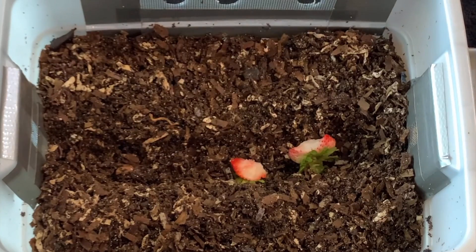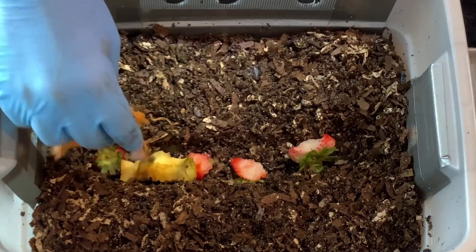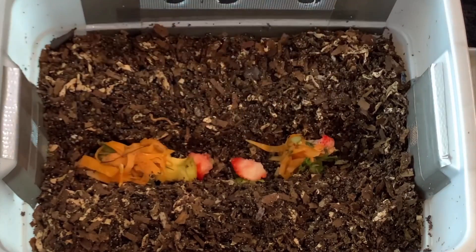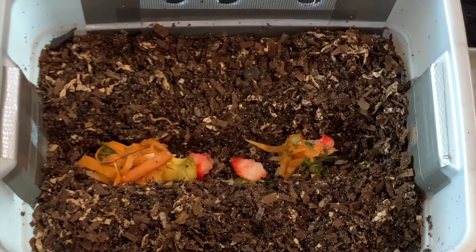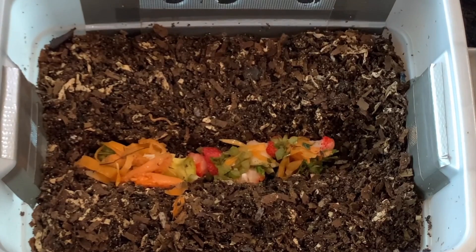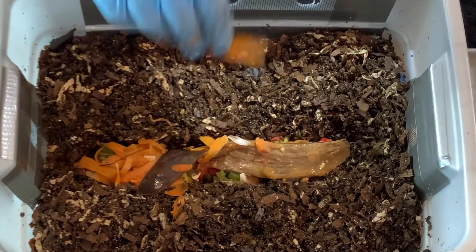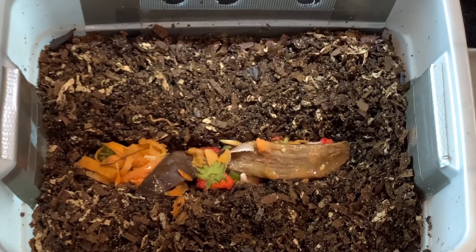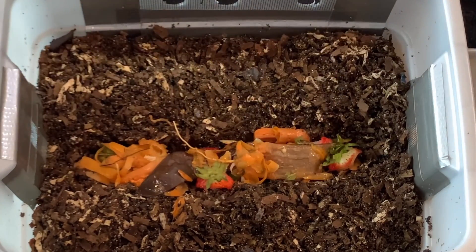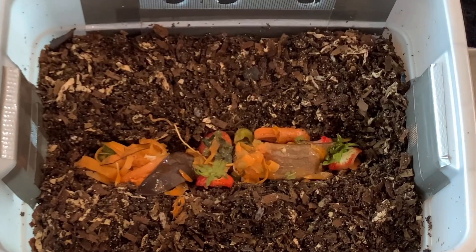I'm going to feed them as if this was seven days, but more than I typically do. So again, we're at the five-day point. Here's some carrots - I know they'll go through the strawberries quick, the apple, and the carrot scraps pretty quick. I've got some soft carrots just from being in the refrigerator way too long. We'll put those in there too, and then some chopped celery that just kind of got left out. I'm going to put a banana peel in there - the whole peel without having it cut up. This is a sizable feeding.